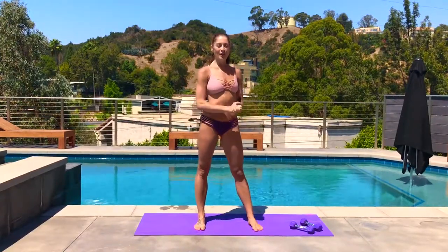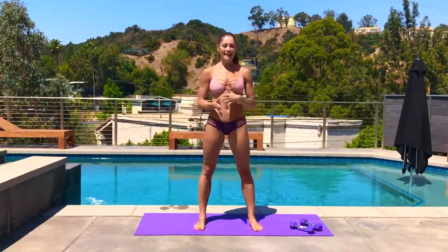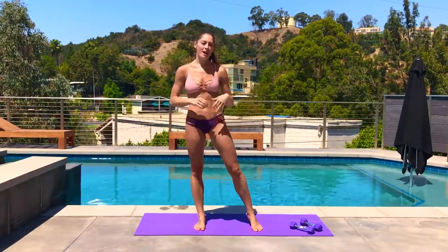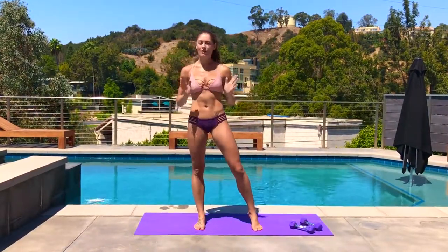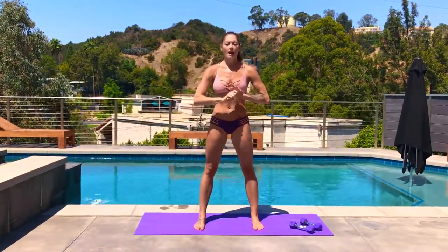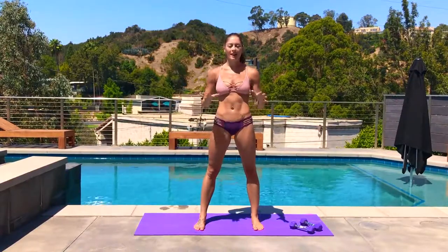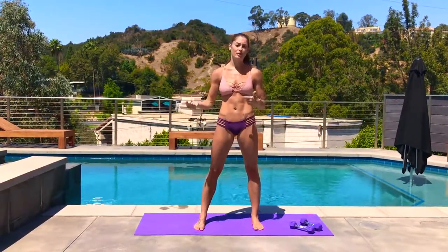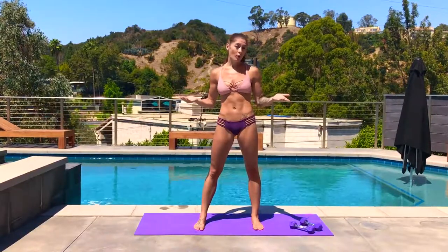Hi guys, Rachel here from Set and Flow. Welcome to your bikini total body circuit. If you have dumbbells and want to use them, that's what we're going to use today. If not, don't worry, you can still do this whole workout without any weights. All the drills are going to be 30 seconds — you can always do multiple rounds or make each drill longer, 45 seconds or maybe a minute.